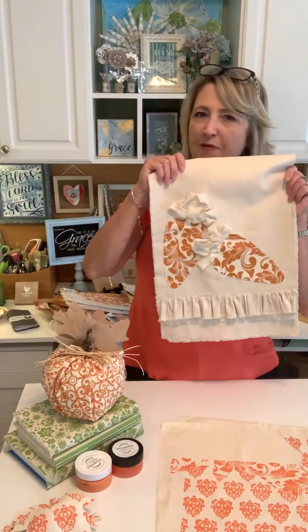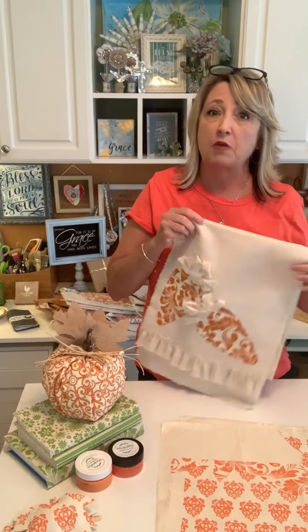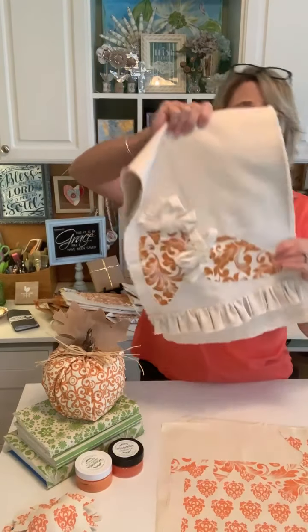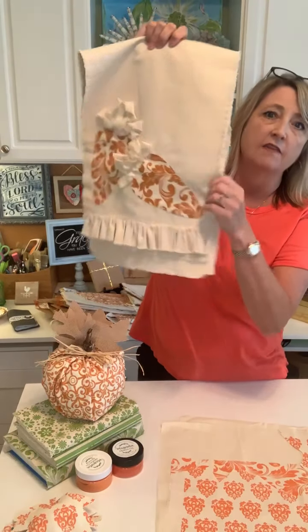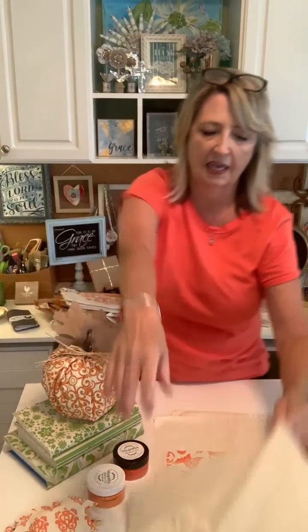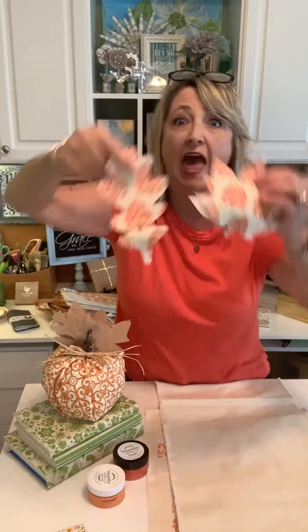We'll probably start making some fall stuff towards the end of July and into August — just a few things. I had this idea of making a table runner just like this one, only with fall leaves, and that is definitely something we'll be doing. If you want to make this when I do the project, you're going to need a few yards — might as well get three or four yards of the canvas duck fabric in this creamy color from Walmart. And you're definitely going to want some ink. It would be so super cute to do almost the exact same idea but with fall leaves.